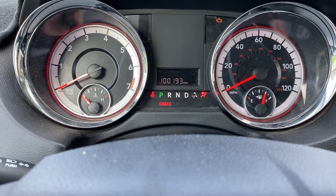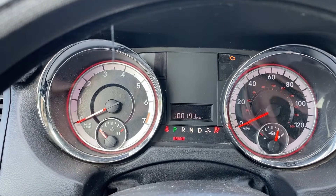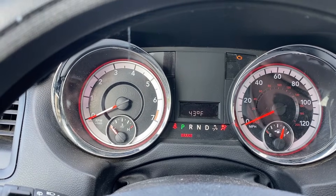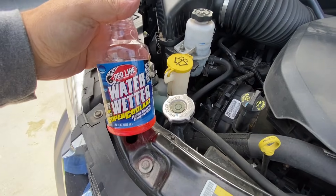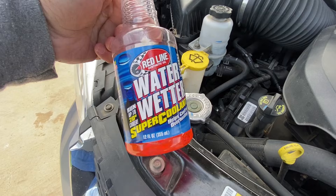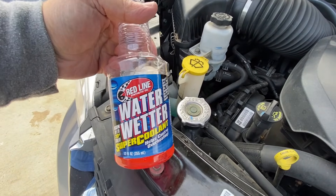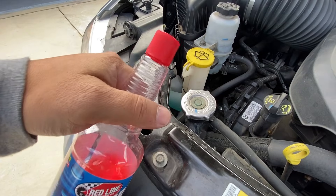We are back now and it's been many thousands of miles — the odometer is over 100,000 now. We've got the water wetter still in the vehicle and I'm going to finish up this video because I have driven this vehicle quite a bit. Just like the mileage changed, so did the weather — now the temperature is in the low 40s. I'm going to give you guys my final thoughts about the water wetter and whether this is something you should put in your own vehicle. I did find out some information about this water wetter that I wish I knew before, as it might actually cost me more money in the long run.